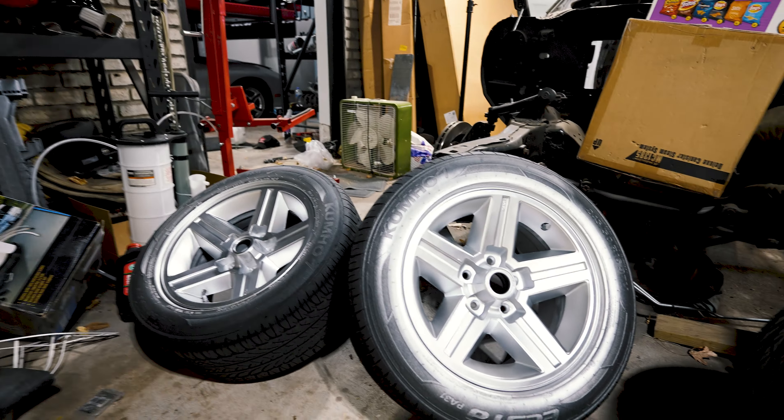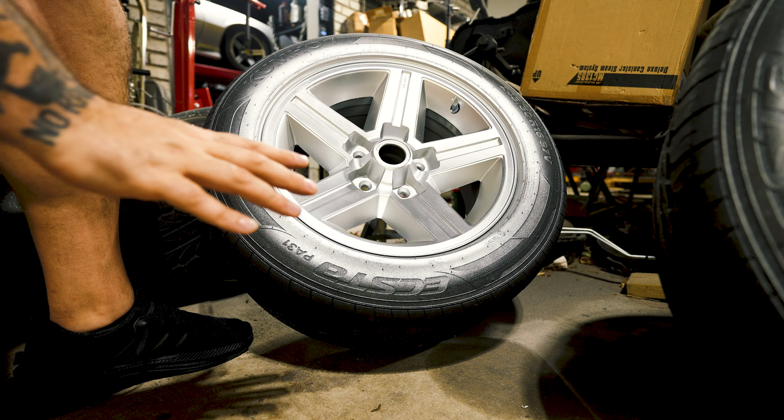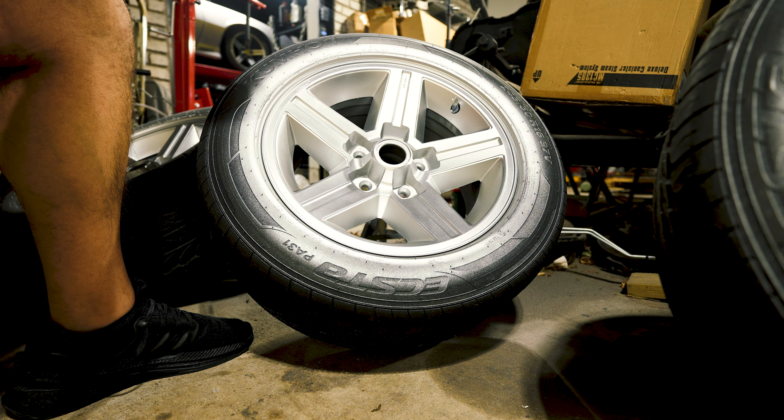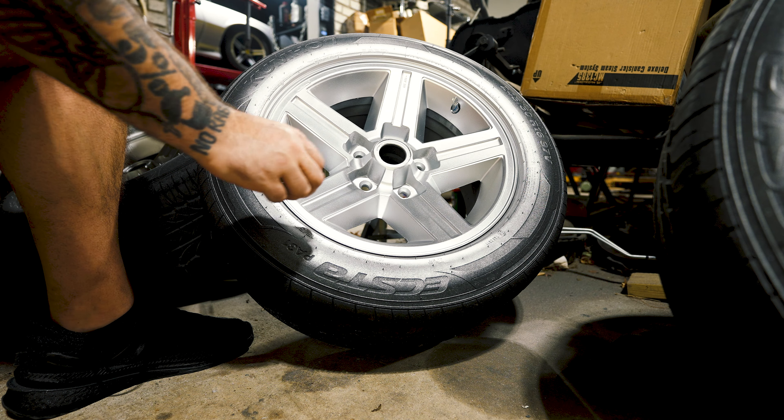I'm going to set you guys up on the tripod here and show you how peeling this works. If you've ever sprayed Plasti Dip before, it's the same thing basically, but this just has a better finish on it than regular Plasti Dip. If you get it on there thick enough, when you're going to peel it off, it should all peel off at once.